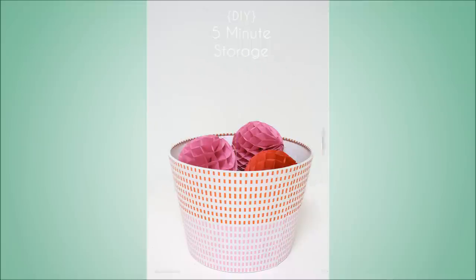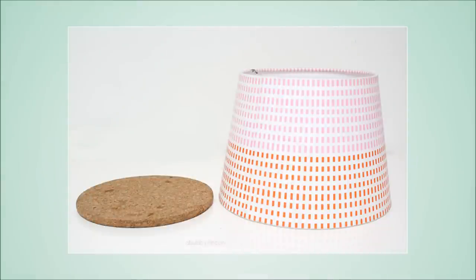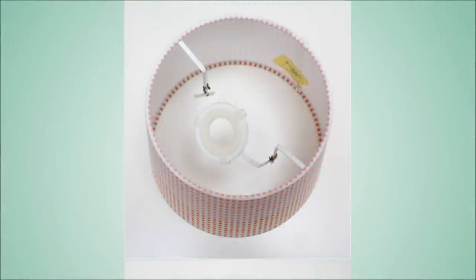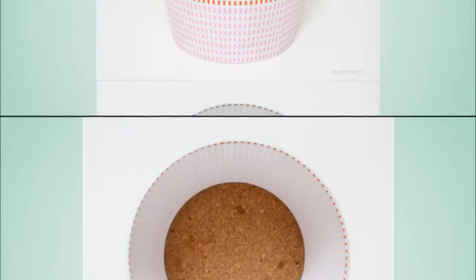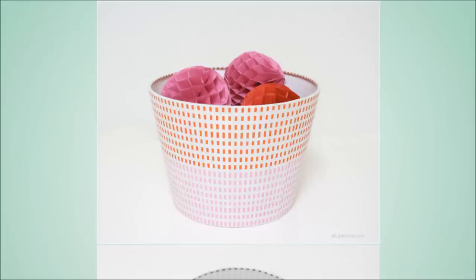32. Insert a heat trivet into the bottom of a lampshade. Remove the metal pieces inside the lampshade with your Dremel tool. Stick a cork trivet into the lampshade — it fits perfectly into what would be the top of your lampshade and will be the bottom of your storage container or basket. And that's it! It probably only takes about two minutes.